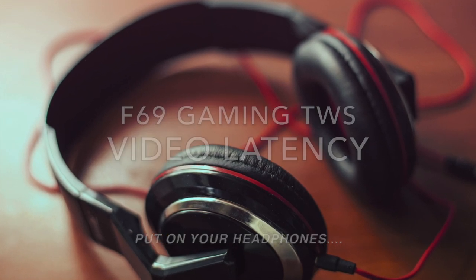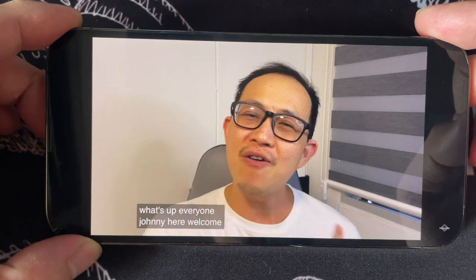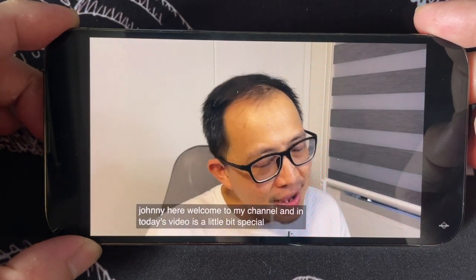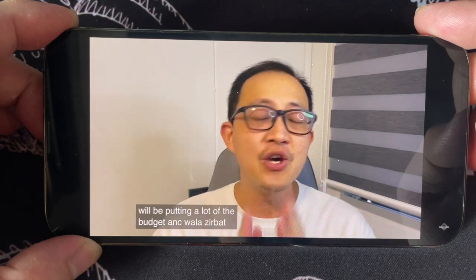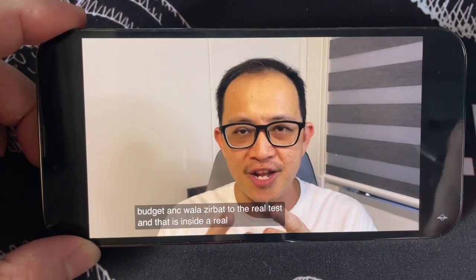When it comes to watching videos like YouTube and Netflix, I didn't actually experience any audio delay. The following clip is a sample of the sound quality when you're watching a YouTube video. When I was using the F69 for mobile gaming, I didn't really notice any sound latency, especially with or without gaming mode. Here is a sample of the sound latency of the F69 in gaming mode.